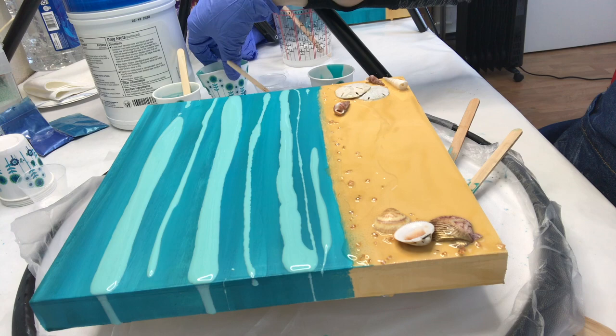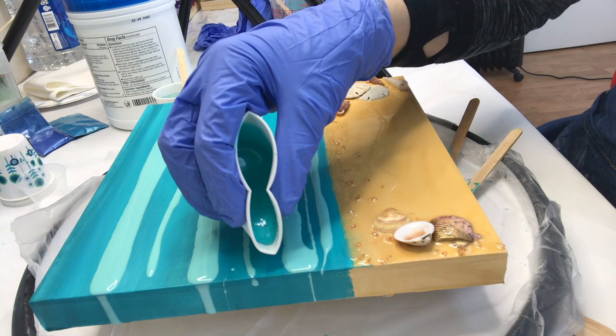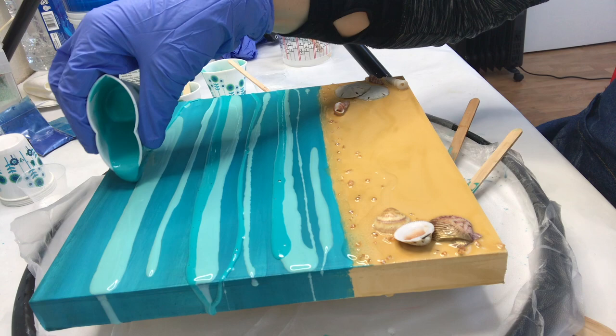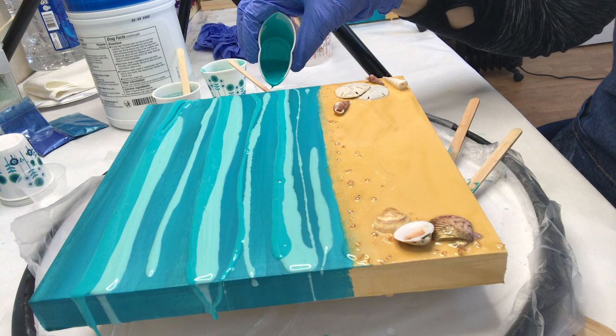Sorry, my camera shut off for a minute as I was laying down the first color — that's the Armor Art light epoxy pigment. Now I'm going in with the Golden teal acrylic color and I just layer these in a gradient pattern before I start mixing them with my hands and then with my heat gun.